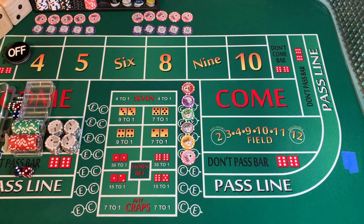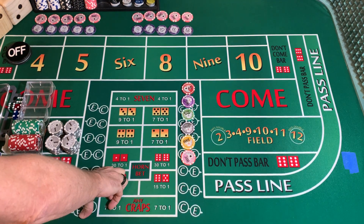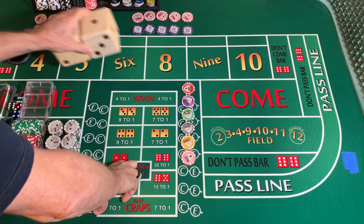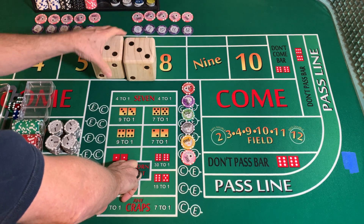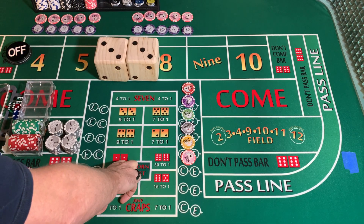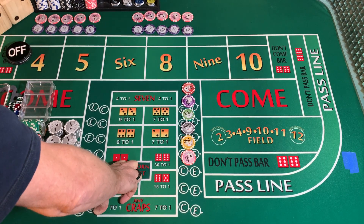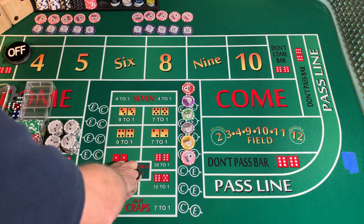Good evening everybody. We are going to do our weekly 40-roll rollout and see what they might tell us this time. It is Friday, January 13th, about 9:30 PM Mountain Time. We are going to throw our A hard way set 3232 for 40 rolls and then we're going to see what it tells us.